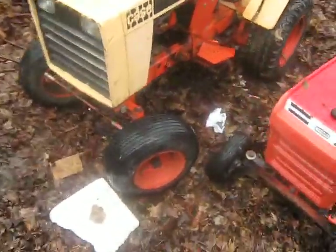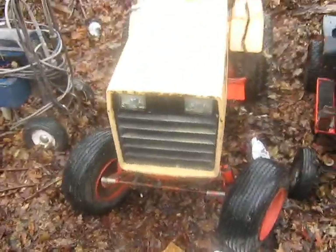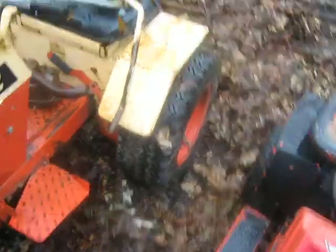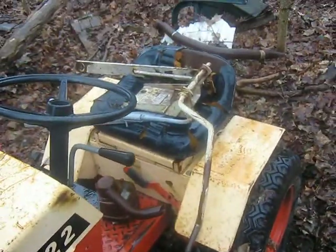I'll get a closer look at the Case. Overall it's not too bad — it's restorable, the metal was all good on it. And here's my 3-point hitch from my Sears, almost had brand new tires on this.